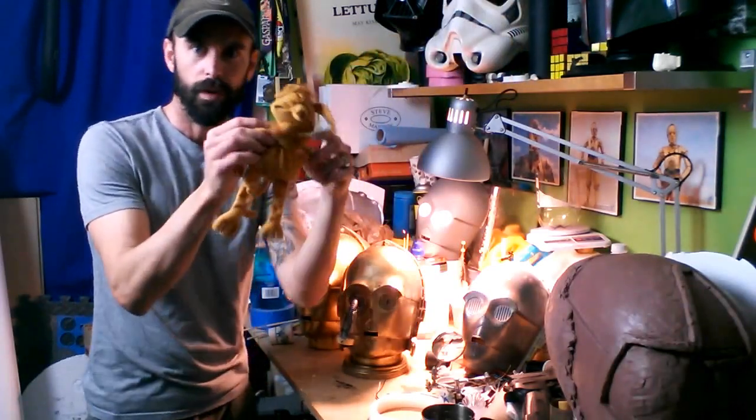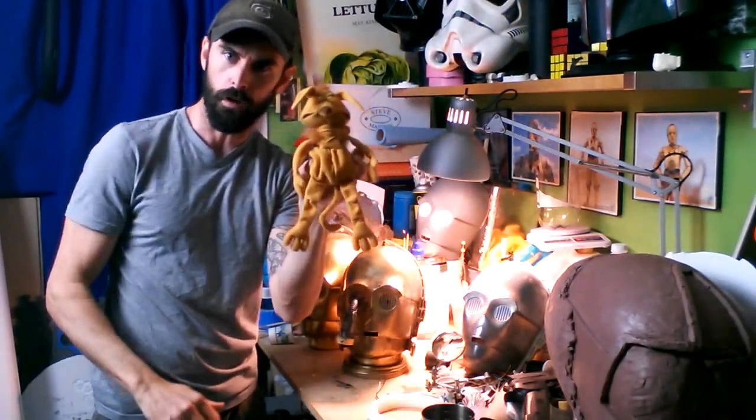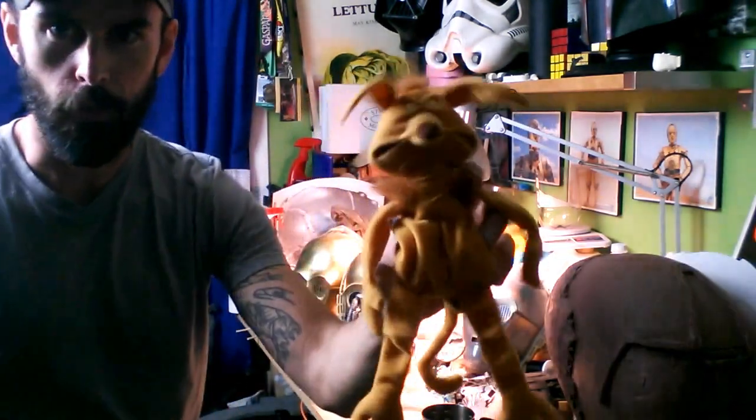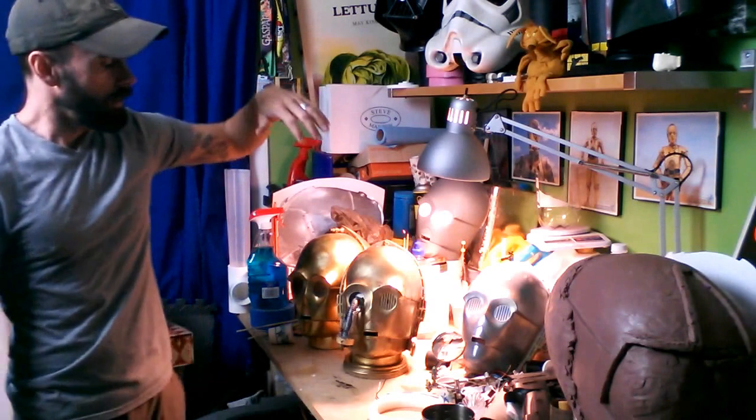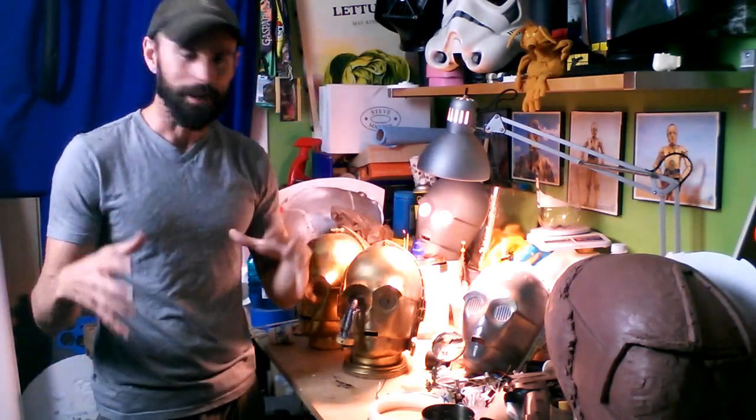This is a beanbag version of Salacious Crumb. If you recognize this character and you're watching this and don't know who that is — it's like Jabba's little sidekick.